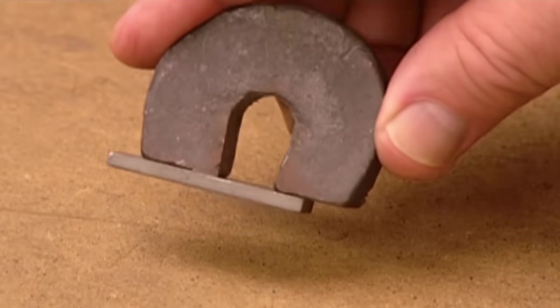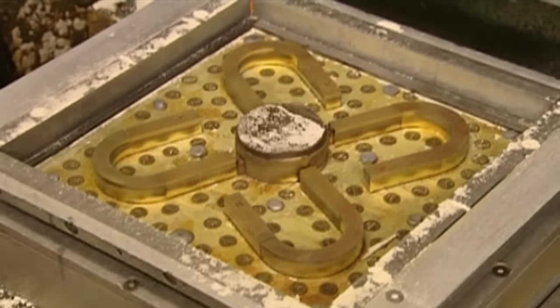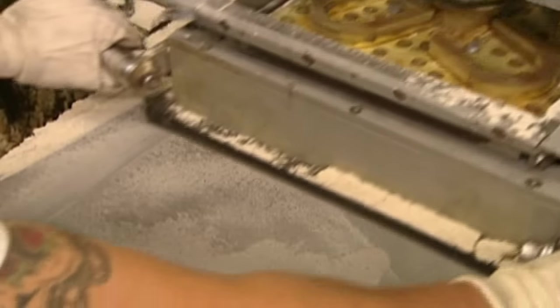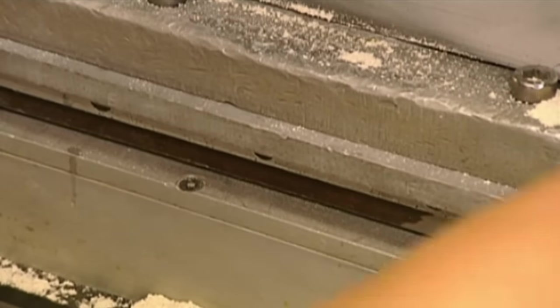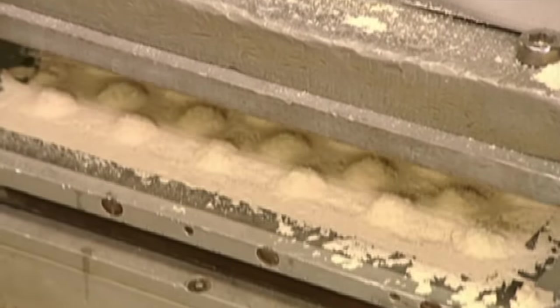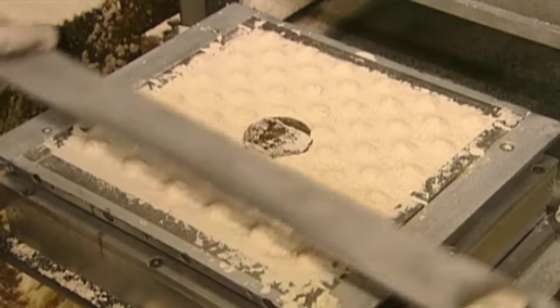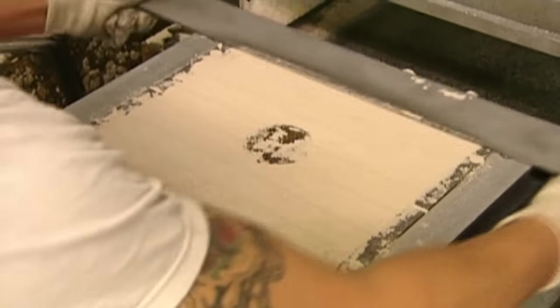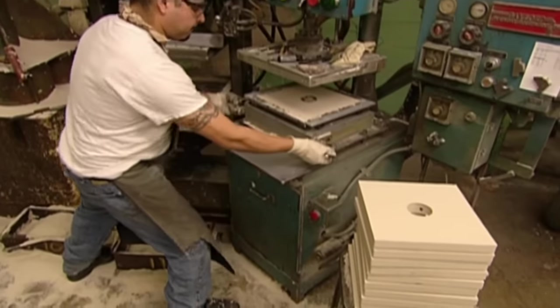To make magnets, they must first create a sand mould of the magnet shapes. They load this pattern of four magnet shapes into a machine that fills it with sand. They remove the pattern and smooth the surface, dimpled by the machine's lid. Then it's back inside.